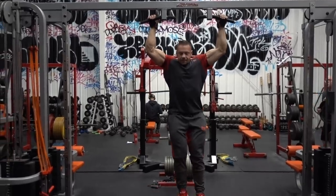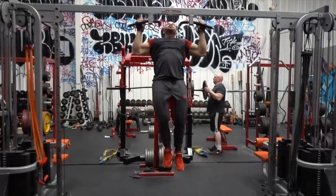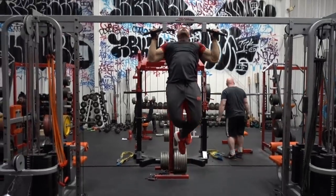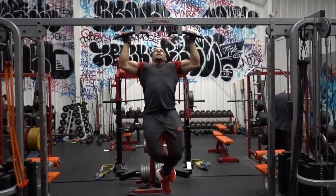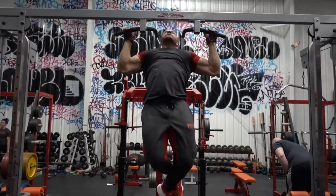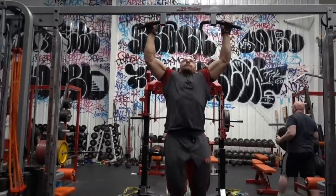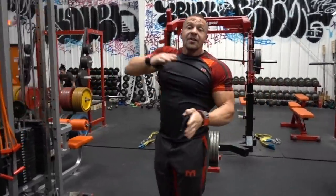Kick this bench out of the way. Come in, up, squeeze. Three to four sets. I like to keep it at a maximum of 15 reps — if you can do more than that, put a weight belt on or put some dumbbells between your legs to ensure you're getting the resistance where you can only get six to fifteen reps.